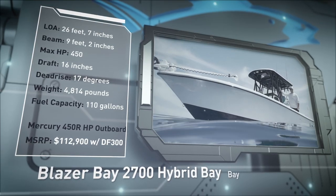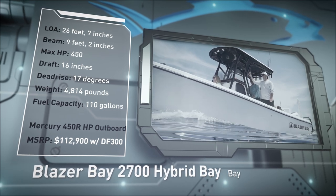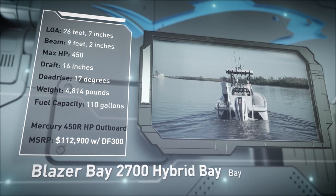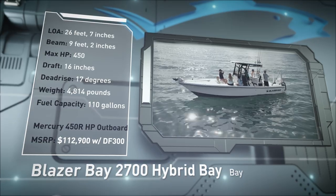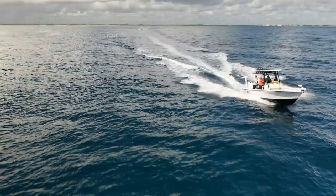Designed for slicing through chop and getting shallow, she has a draft of 16 inches, a dead rise of 17 degrees, a dry weight of 4,814 pounds, and a fuel capacity of 110 gallons.